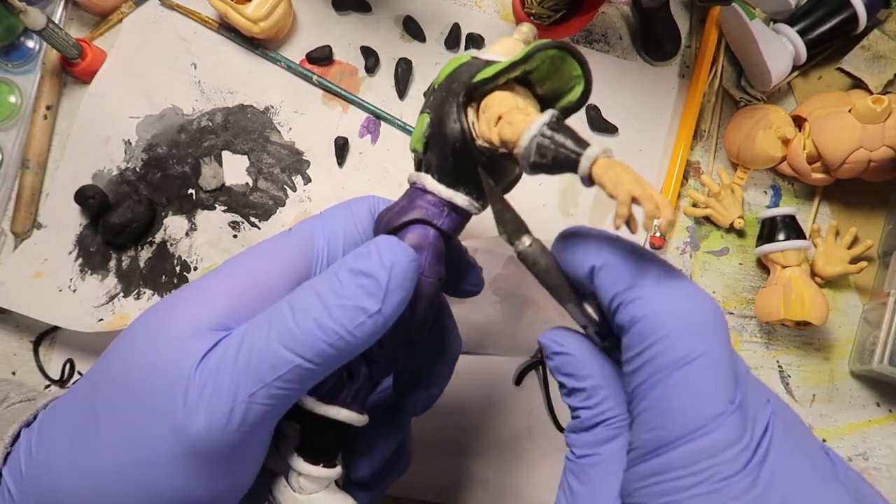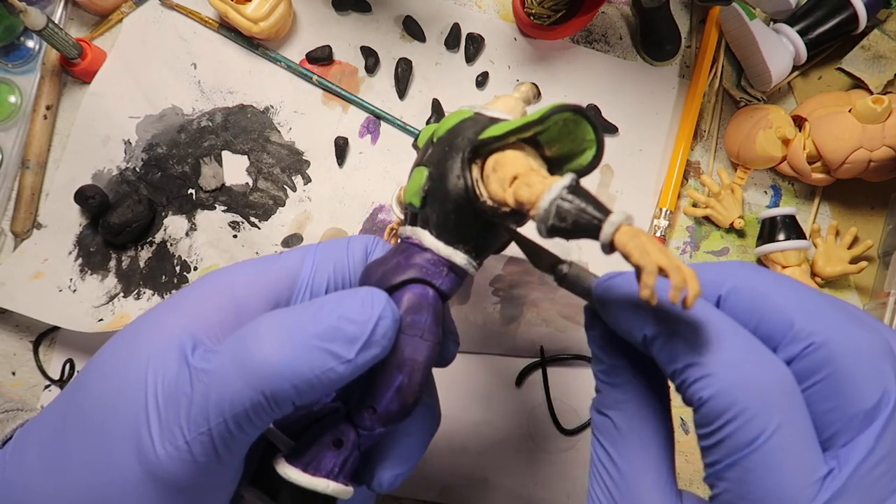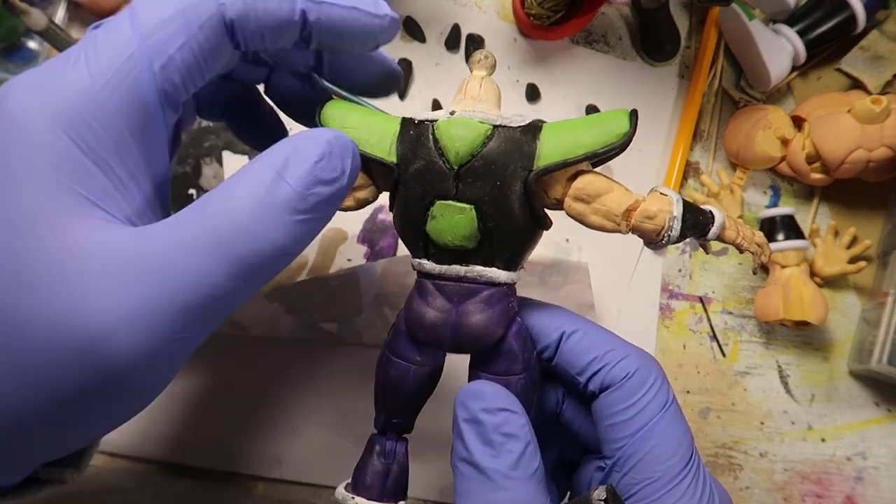This part wasn't as hard as making the shoulder pads — just wrap it around, not too hard. So far I'm liking what I'm seeing. I likey.